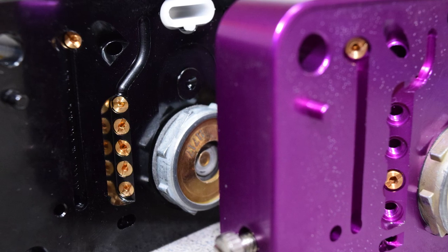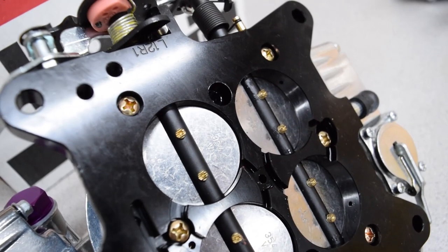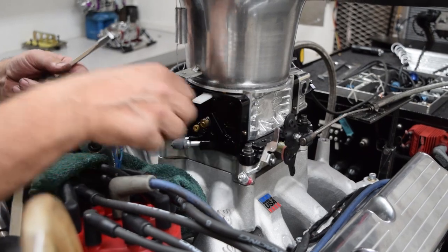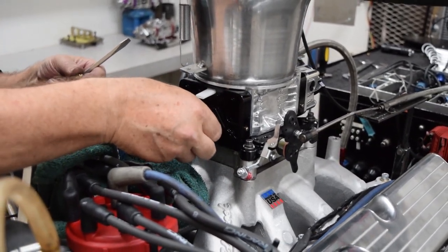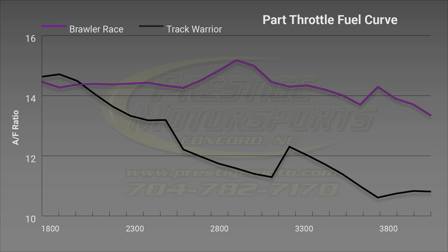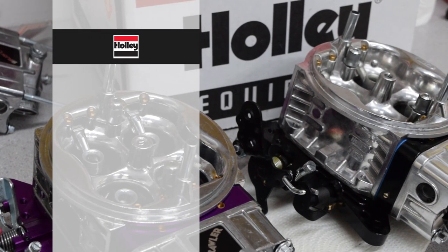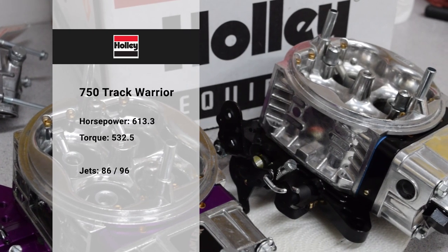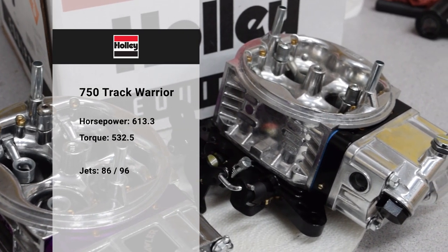This race calibration starts out lean and requires three rounds of adjustments. Airflow is up significantly and the fuel curve is very different, requiring an 86/96 jet split. Out of the box, this would not perform well on the street — at part throttle, the fuel curve was way too rich. Holley's Track Warrior lifts the peak horsepower to 613.3, but leaves peak torque behind at 532.5.